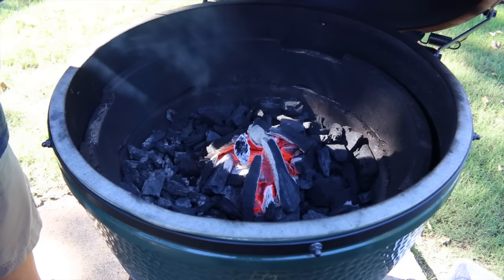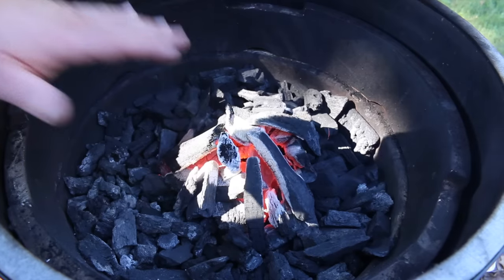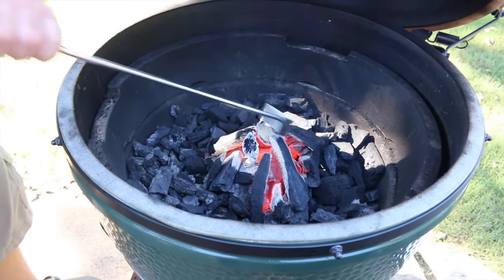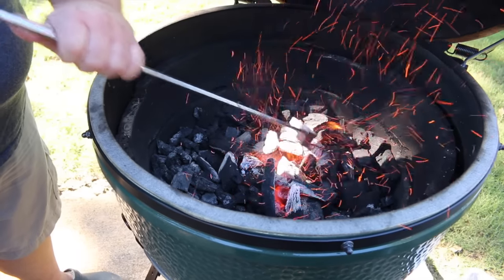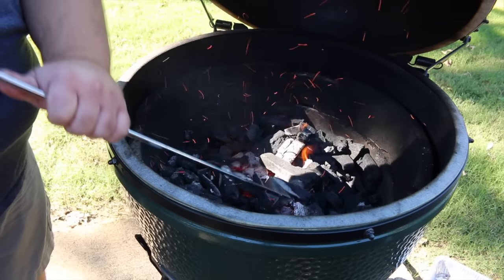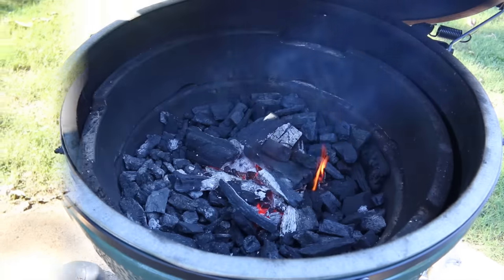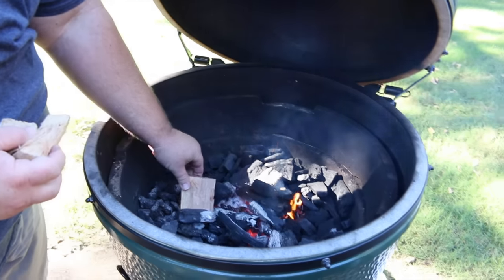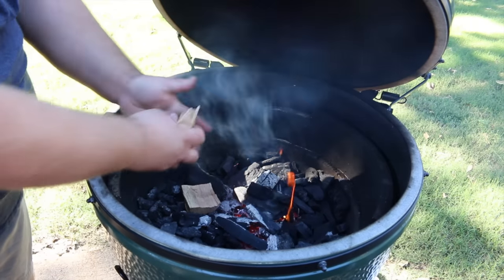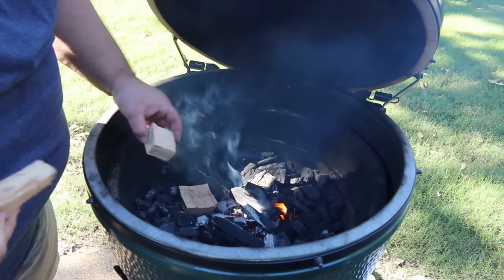Okay, so it's been about 15 minutes on our coals here on the Big Green Egg. You can see I've got a really good hot bed going — that's what I want. I'm going to go ahead and get it set up for the low and slow cooking we're doing later today. I'm just going to knock these coals out so they spread out evenly, and then I want to start placing my wood for smoking. Today I'm going to be using some pecan wood and just get it kind of spread around. There's no right or wrong way to place the wood, but you don't want it all in the center because it'll all burn up at once.